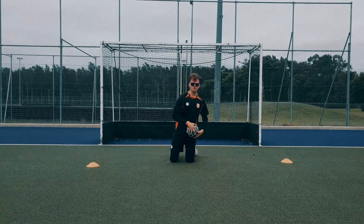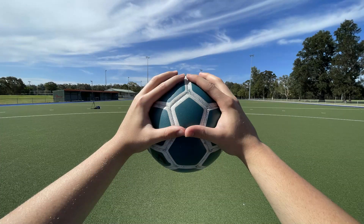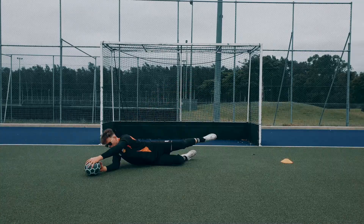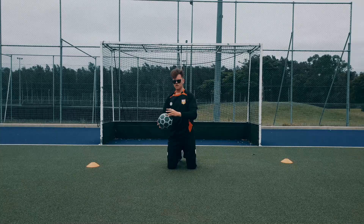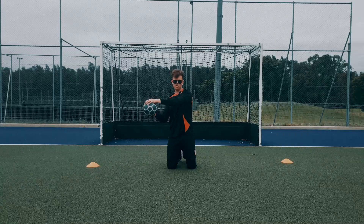Another thing to note with your grip: what we want to do is have either a W shape or a diamond shape right here. One thumb here in the middle of the ball, one on top — and you've got it.